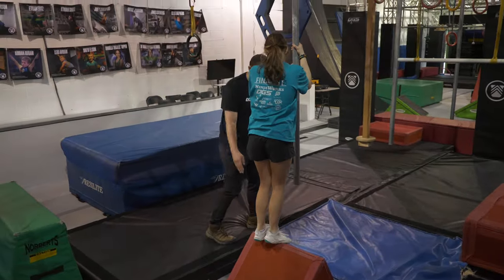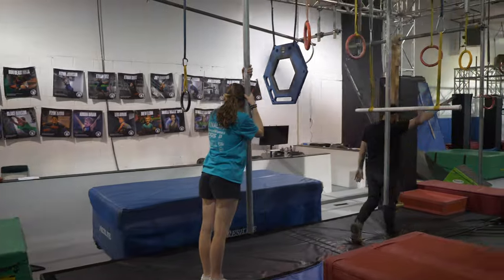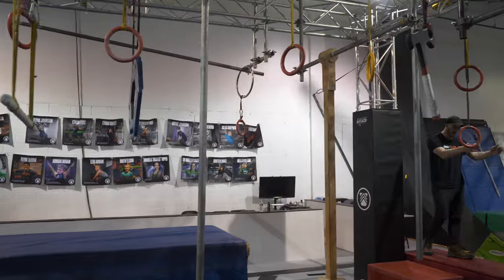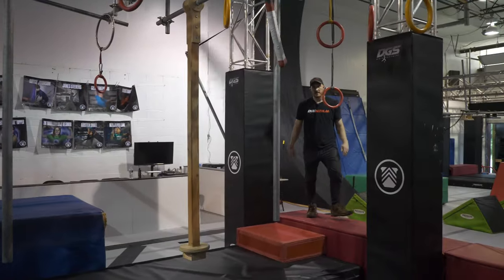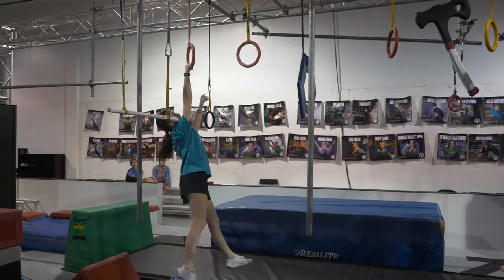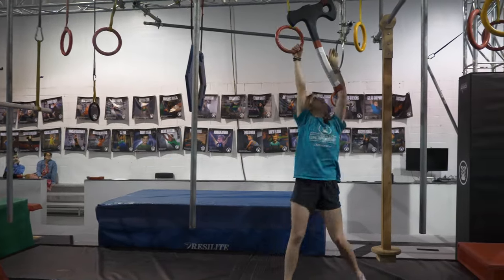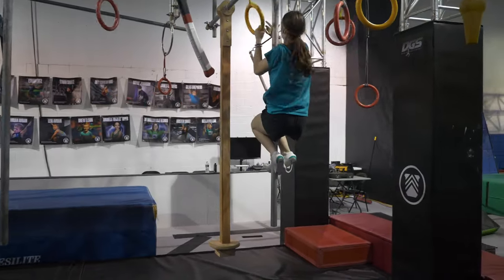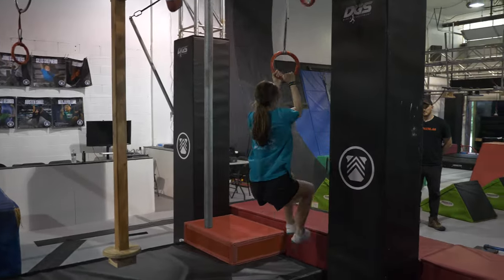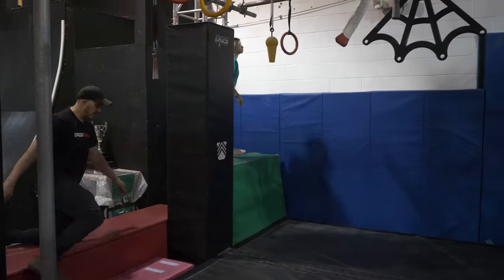Moving on to our second obstacle. This red platform here is your start platform. You'll be able to utilize the bars, these rings, the bar, rings, bar — all of them. This red platform up here, the big tall one, is going to be your finished platform. Demonstration — and that is a clear. We're going to make our way over here to our third obstacle.